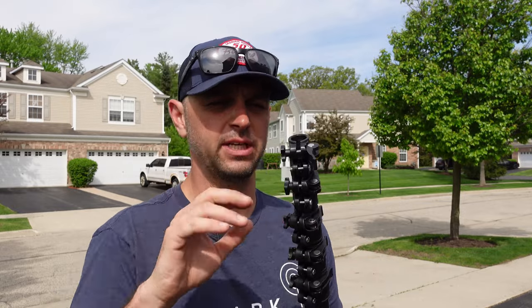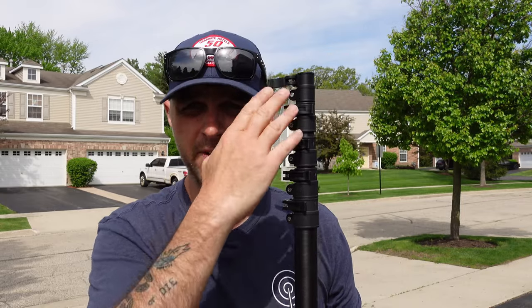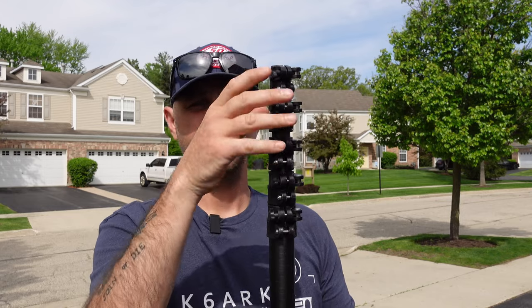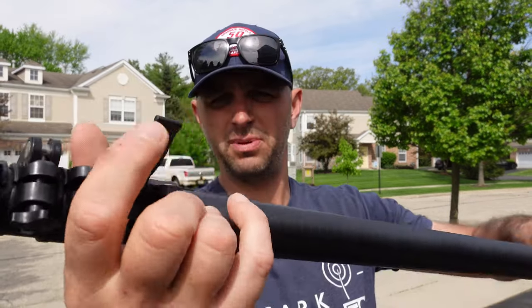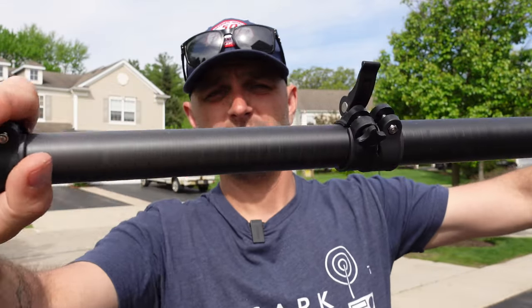Fully extended, the Giga Dude 25 has five sections and is a total of 25 feet tall. I've measured a few of these units and they all come out right at 25 feet. When fully collapsed, it's 69 inches tall. Each of the five sections has a clamping mechanism that holds the section above it in place.